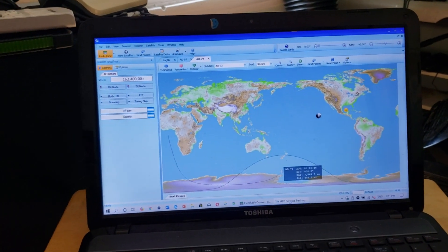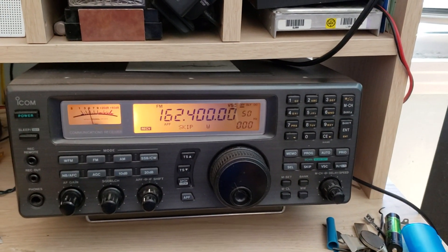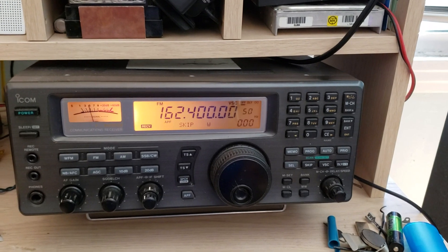With Ham Radio Deluxe control, I'll be able to listen on my mobile vertical in the backyard. If you enjoy my videos, please subscribe and give us a thumbs up — thank you for watching.